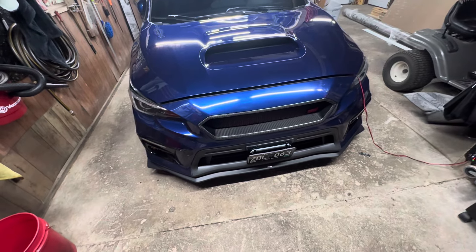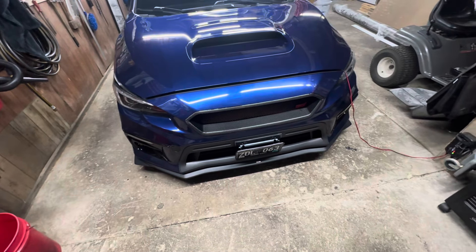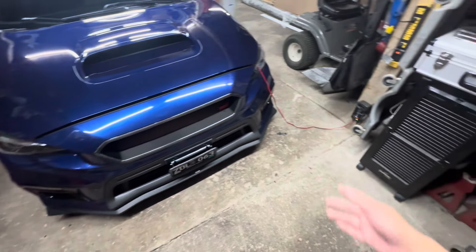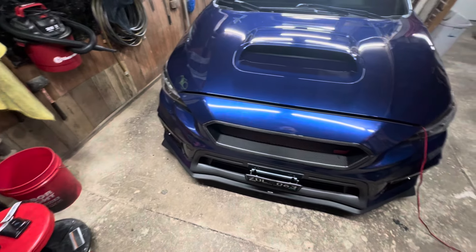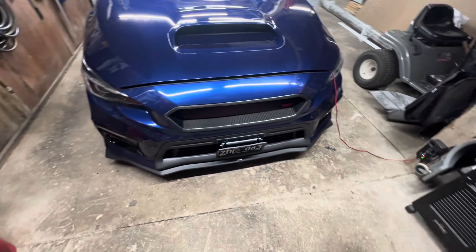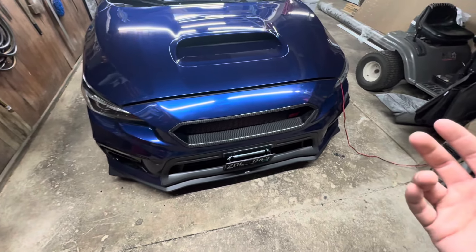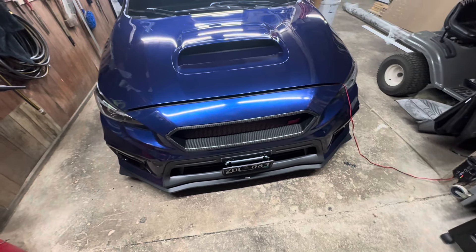So that wraps up the two main mods. It's getting close to that time of year — winter is coming and living here in the Midwest it's starting to get cold, so there won't be much more done with the car. I usually store it, keep it charged with a battery tender hooked up, and throw a cover on it after detailing to keep off dust.